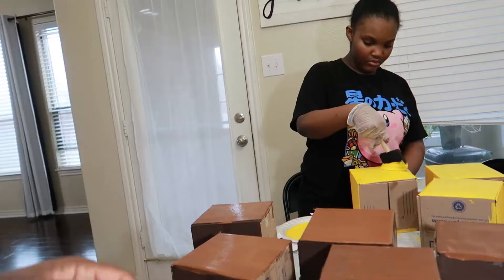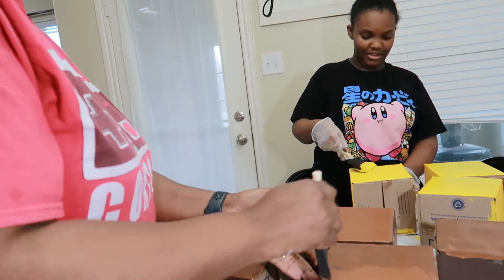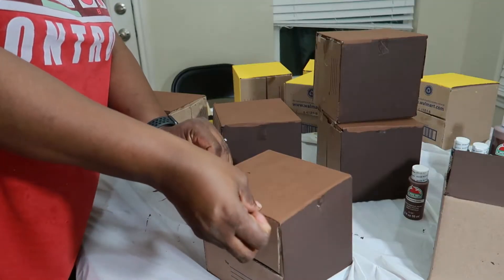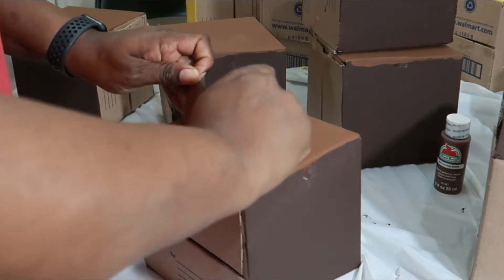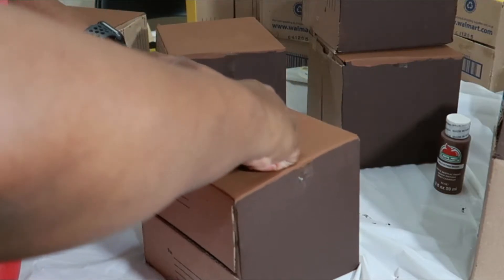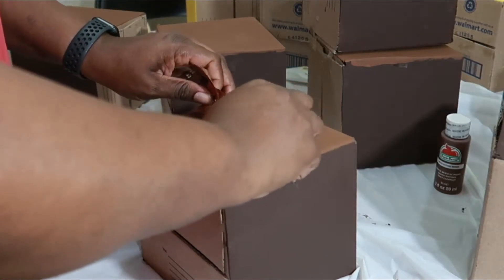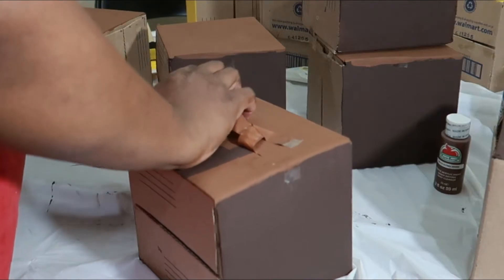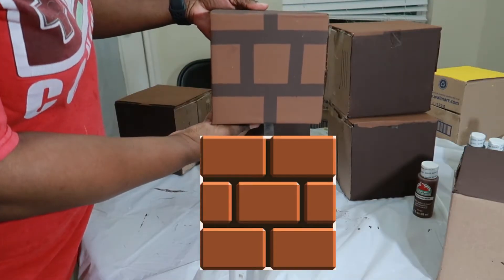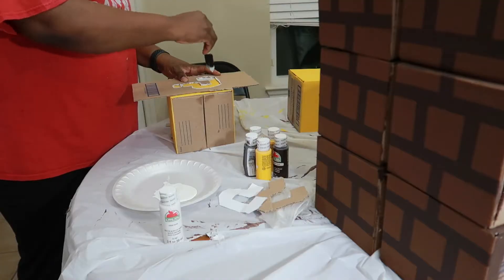Here Gabby is applying extra coats to those yellow boxes and I'm adding more coats to the light brown nutmeg. Next, very carefully remove the tape — if you go too fast it will take some of the cardboard and paint along with it, so be very careful. And this is how it will look once all the tape is removed — that looks cool!